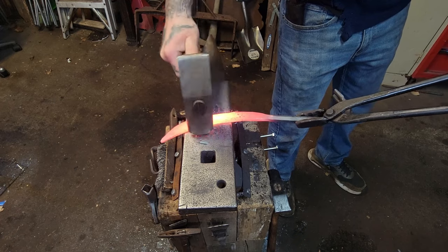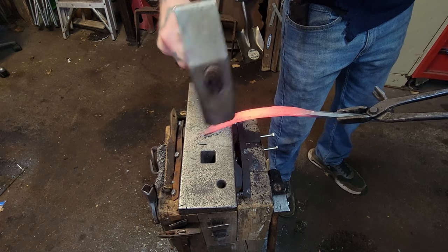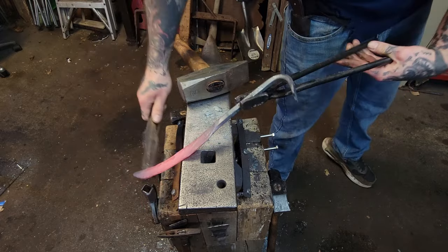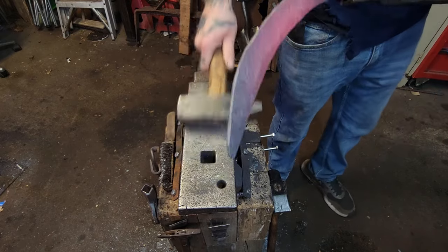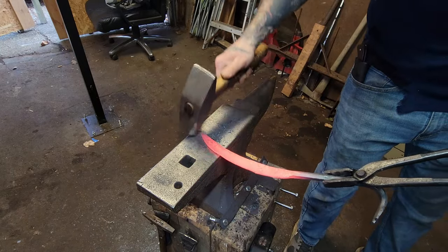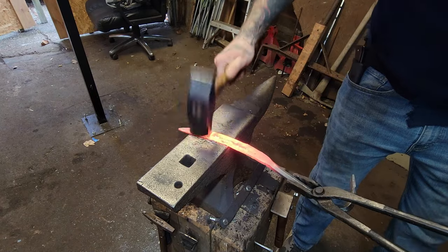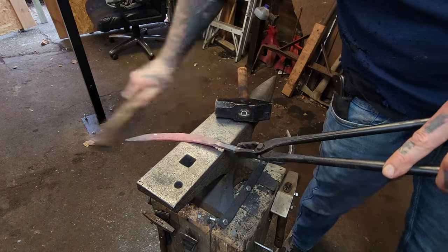Now what I'm doing here is actually starting to work on the spine of the knife to give it a nice taper, and you'll see that I'll actually start straightening out the blade the more and more you do that on both sides. I'll work this for a couple heats until I get the desired thickness of the spine and also the desired shape of the blade. I almost went with a curve in it, but I decided I wanted it to be straight — that's kind of what I was shooting for.